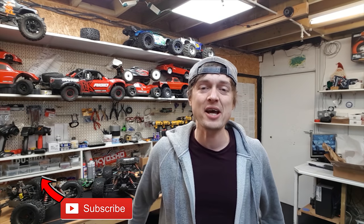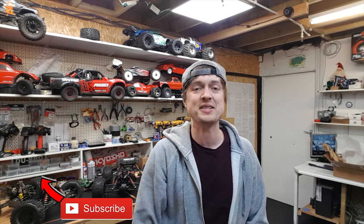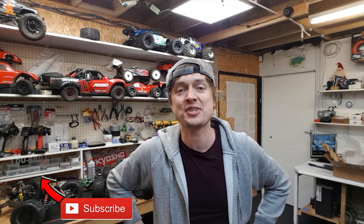If you like this video, give us a thumbs up, subscribe, and smash the bell button to stay notified. Don't forget to check out Just Bash It RC - link down below. See you soon!